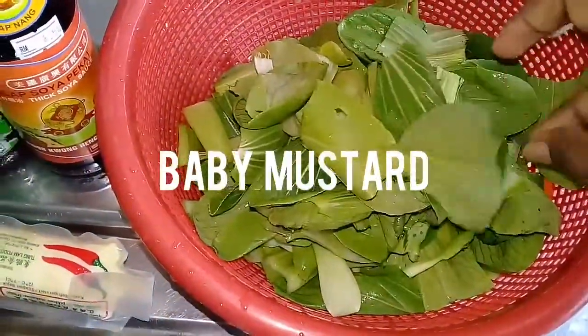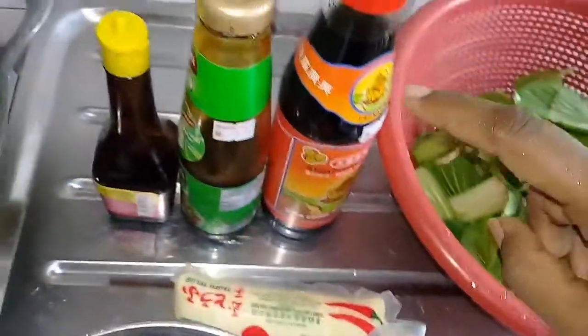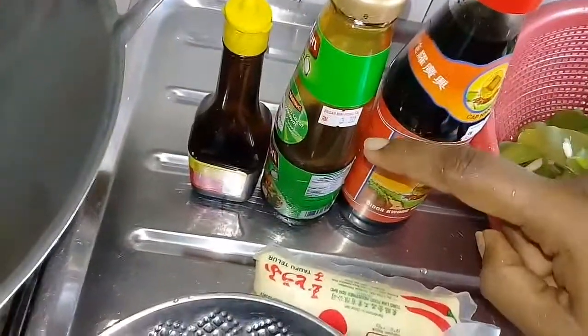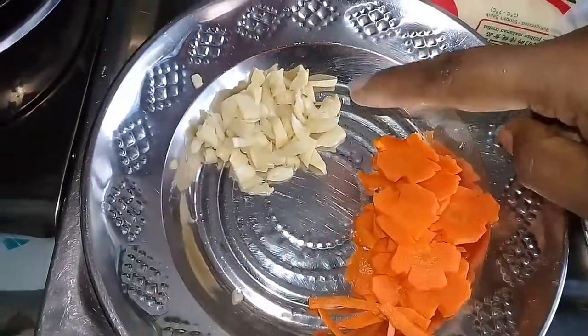I will cut the dough in the middle, cut it in a shape, and cut it thick.